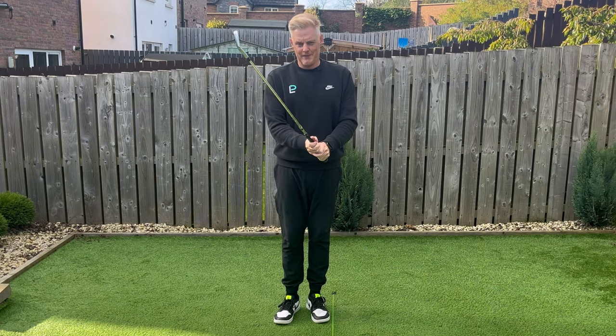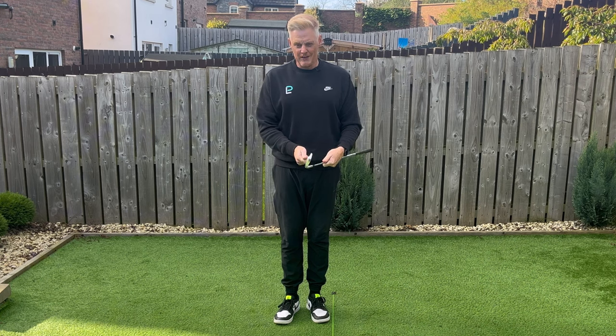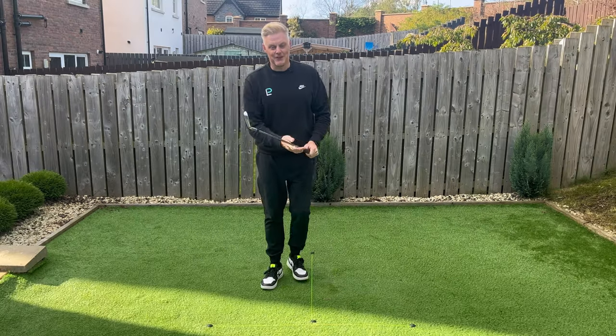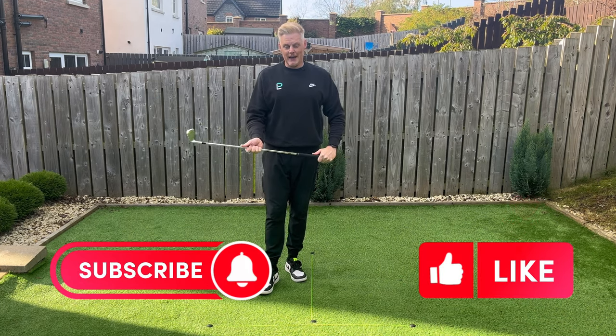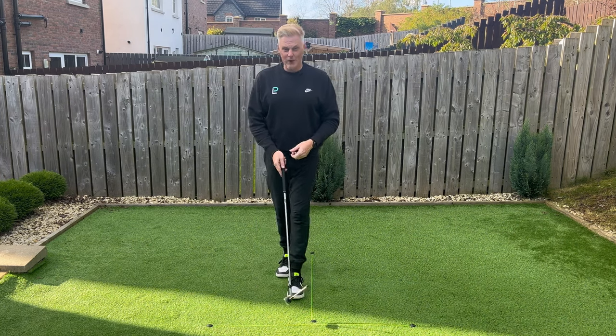Are you somebody that struggles with your grip? Never quite sure where your hands should be, how far you should hold it? If so, stick around — hopefully this will help. If you're new to the channel, I'd love it if you consider subscribing. I'm going to deliver lots more info, hints and tips to help lower your scores in the weeks ahead. Okay, let's jump in.